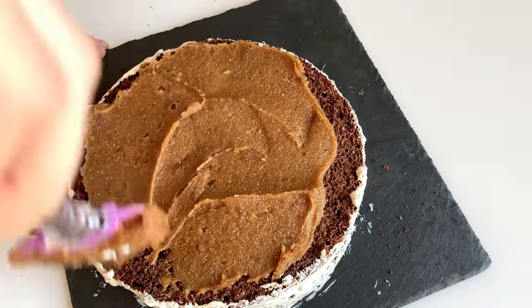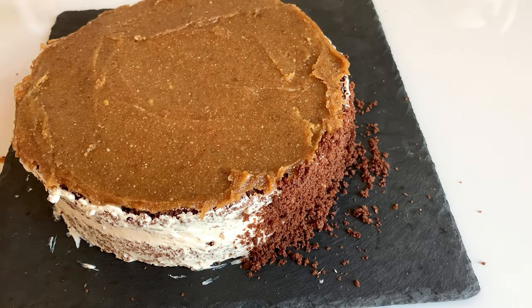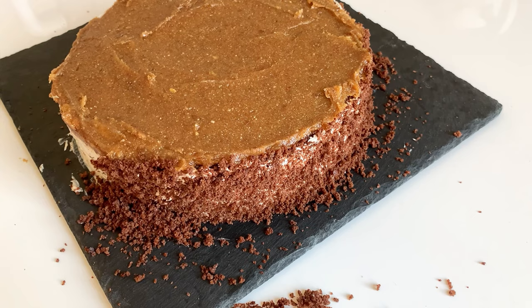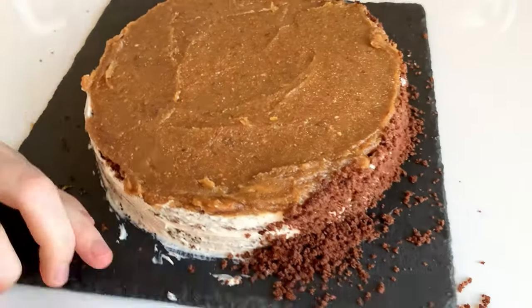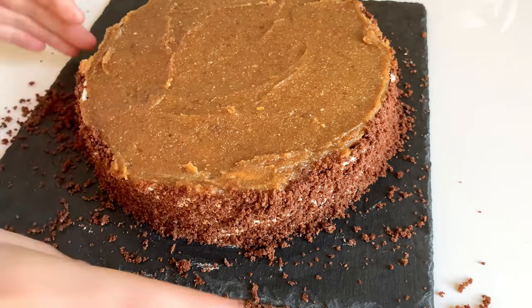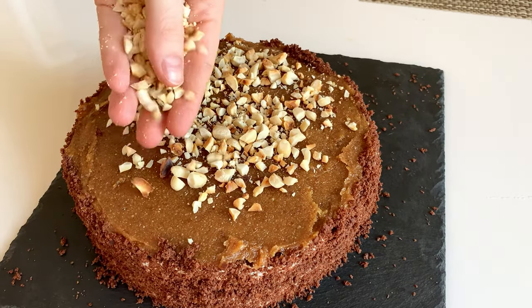Take the remaining biscuit scraps and blend them for a couple of seconds until you get a crumble, then decorate the sides of the cake with this crumble. The last step is to sprinkle the caramel with crushed roasted peanuts — I used up to 50 grams.